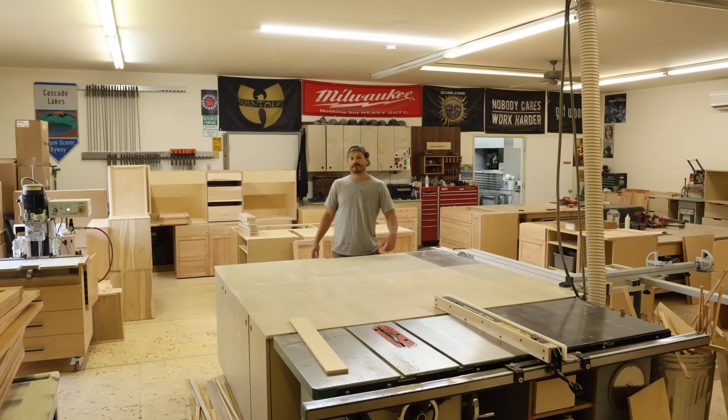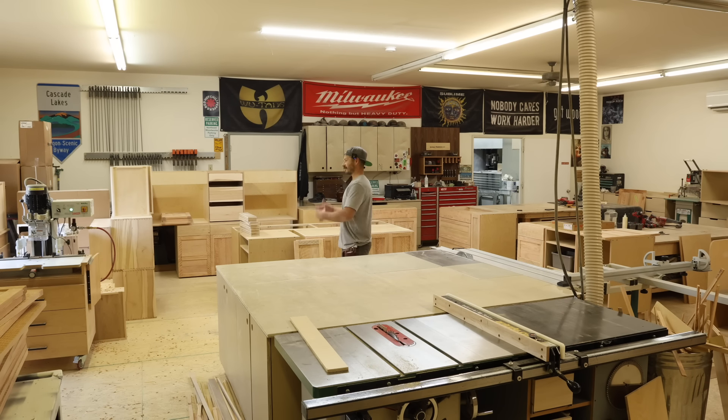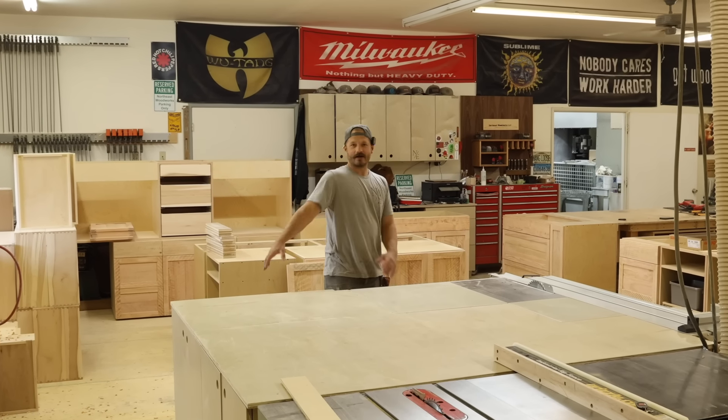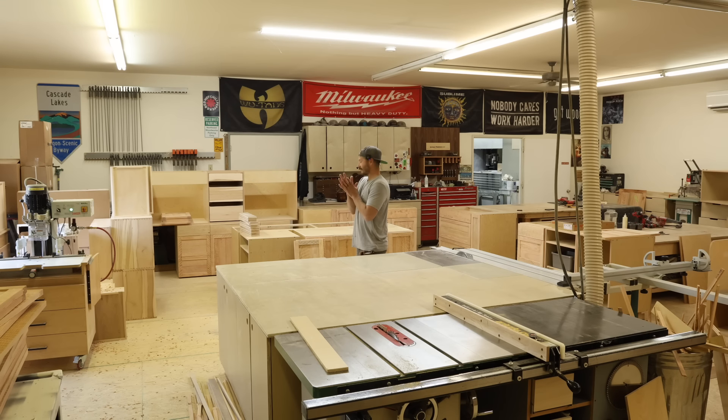Hello, in this video we're just going to give you a shop update. It's not really a build video — I'm going to show you a bunch of stuff, answer some questions, and show you what we've got going on here, because there's a lot of cabinets and a lot of stuff going on.